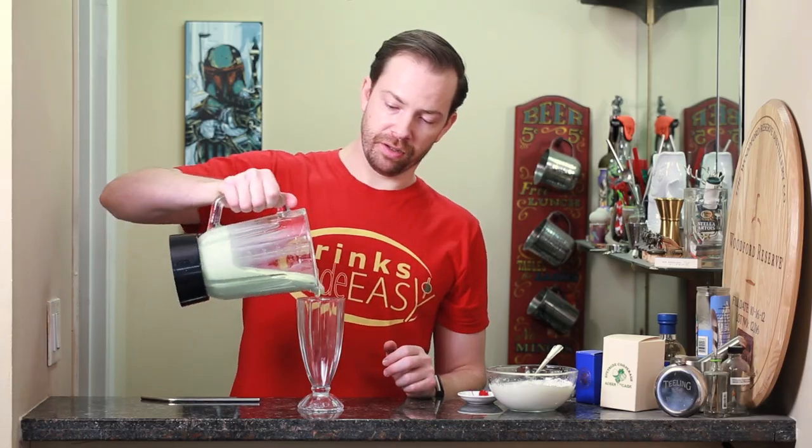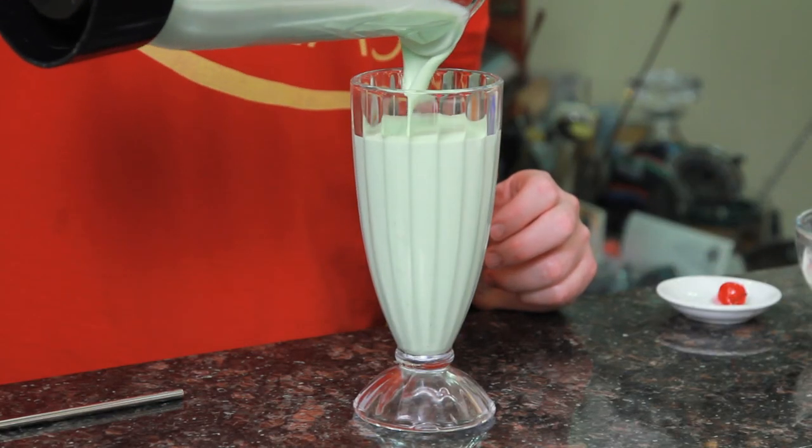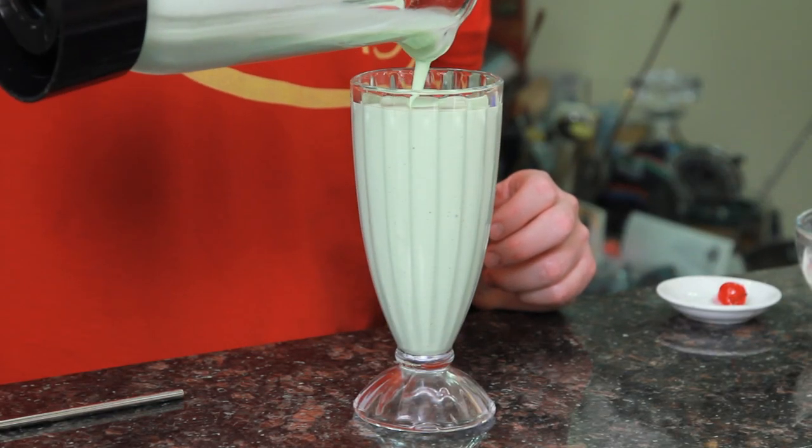Cover the blender and blend until smooth. Next, we're going to pour it into the milkshake vessel of your choice. Leave a little bit of room for some whipped cream.